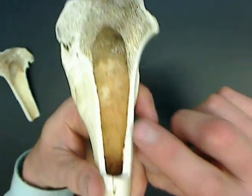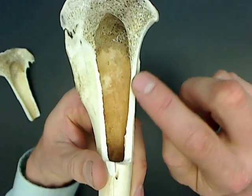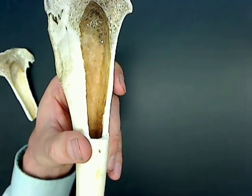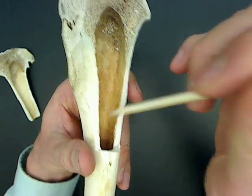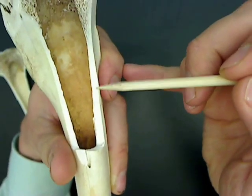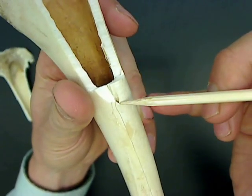You can also see compact bone in the sides. And inside you can see this medullary cavity — remember the medullary cavity is where we would find fat. So: medullary cavity, spongy bone, compact bone, nutrient foramen.